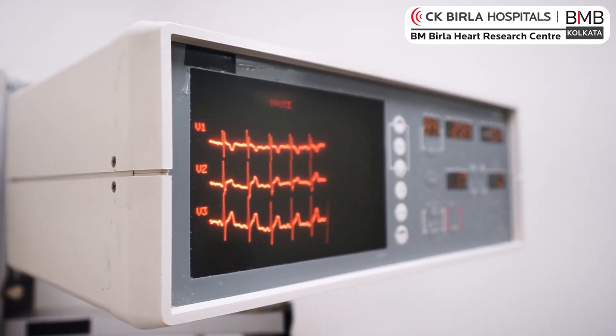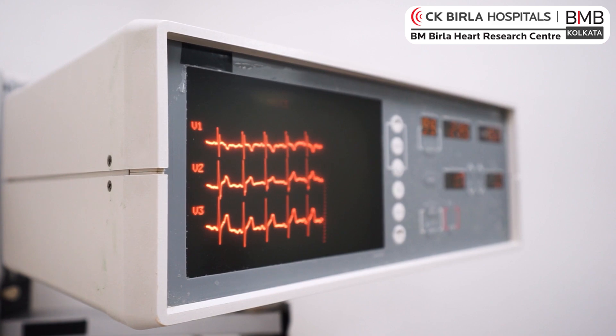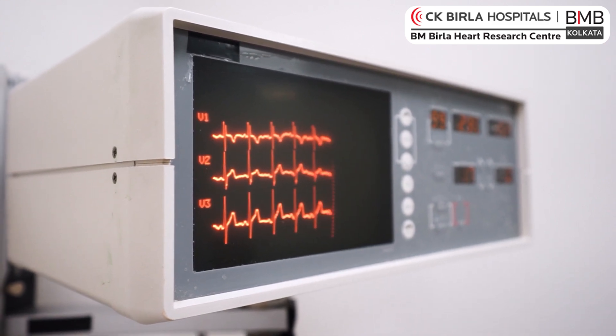This shock-generating capability is not required in routine pacemaker patients, but it is required in some patients who are very prone to developing an arrhythmia called ventricular tachycardia. A pacemaker is a cardiac implantable electronic device which is very novel and evolving, designed to give the best therapy in an electrically abnormal heart.